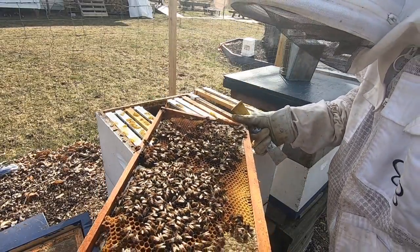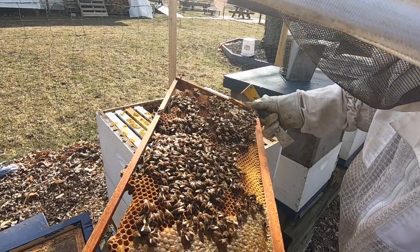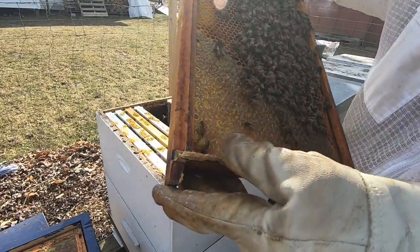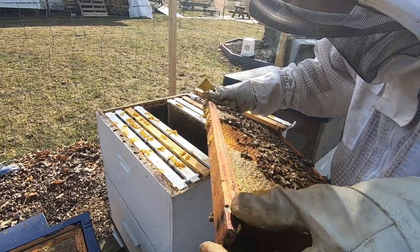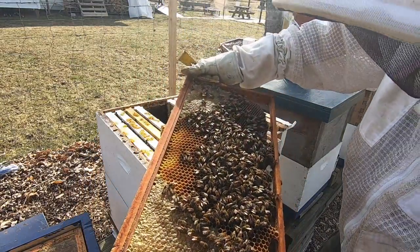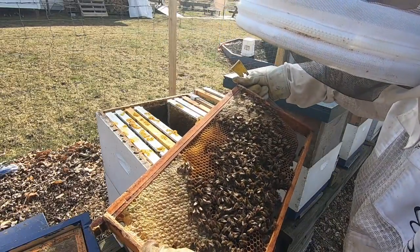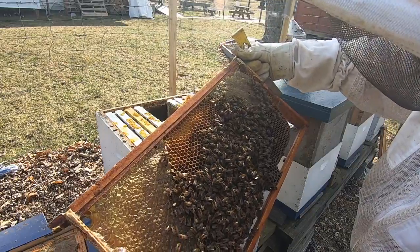There's fresh eggs everywhere on that frame. More pollen — early pollen, that's cool. This frame has fresh eggs all over it. No capped brood, but there are eggs everywhere. That's very cool. This hive is going to be building up quickly, I know it.